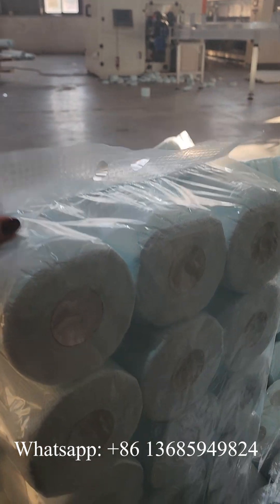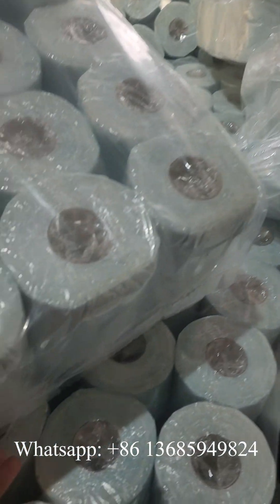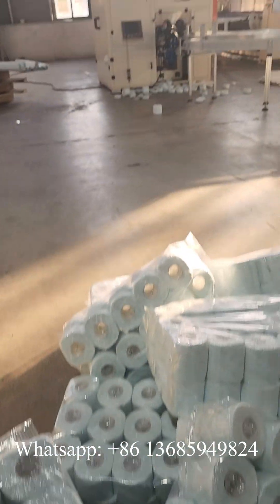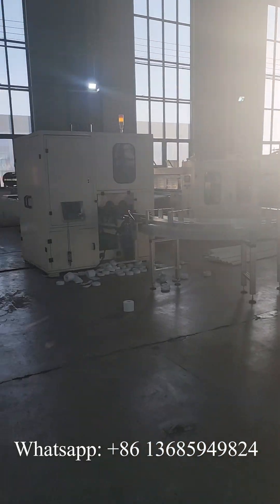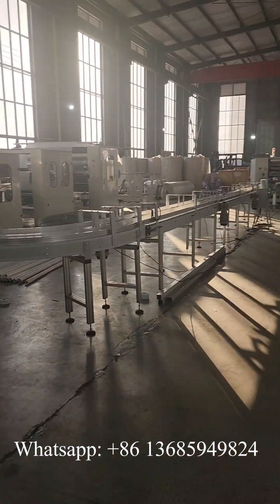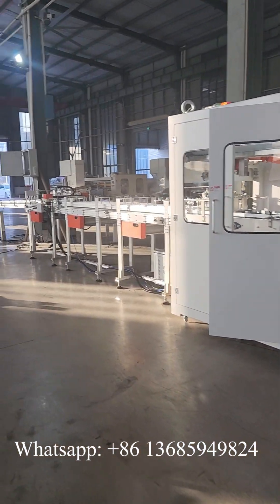This is the handle. And let's see the sealing effect. So that's all — this is the production line we tested today. If you are interested in it, please feel free to send an inquiry. Thank you.